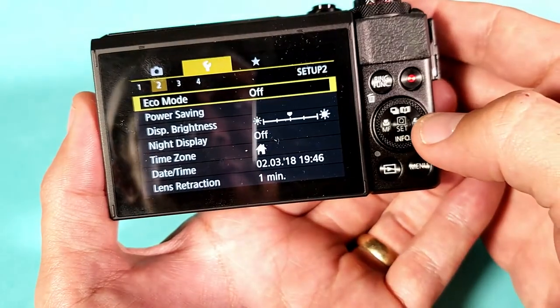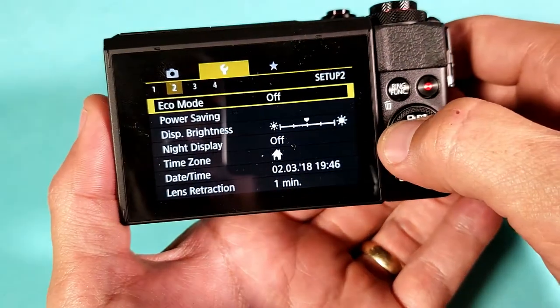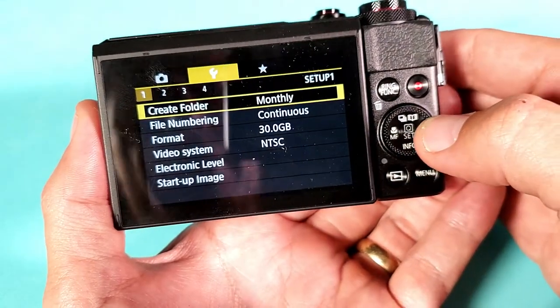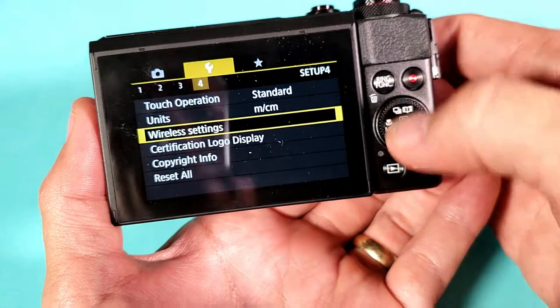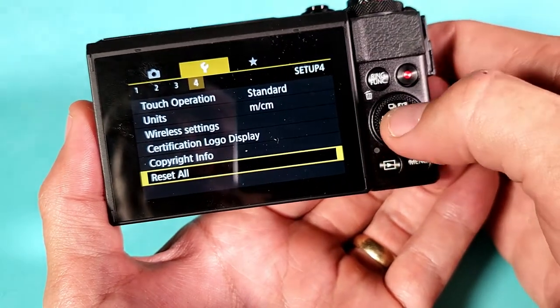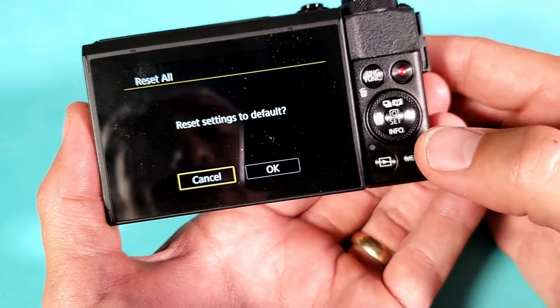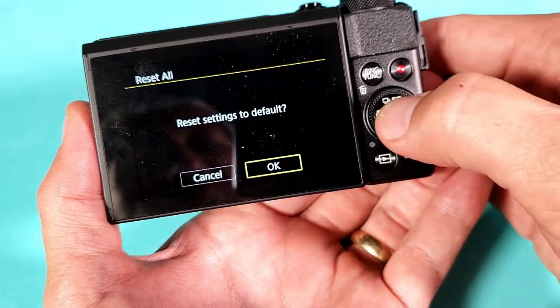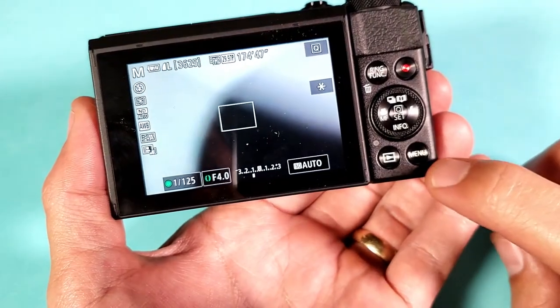Highlight the wrench, and then from here, what you want to do is go to number four. Right now I'm on number one, two, three — go to number four. At the very bottom it says Reset All. Tap on that, and it says reset settings to default. Move over to OK and press OK. Give it a second, and voila, you are back in business.